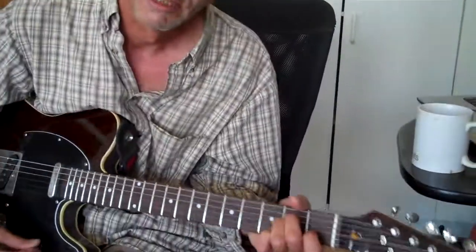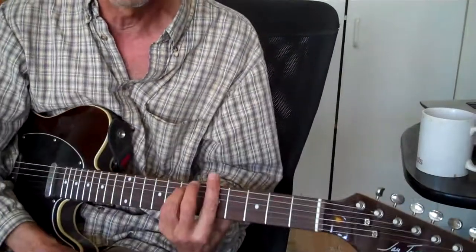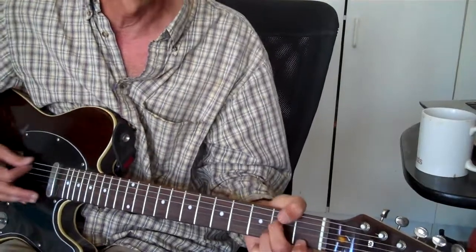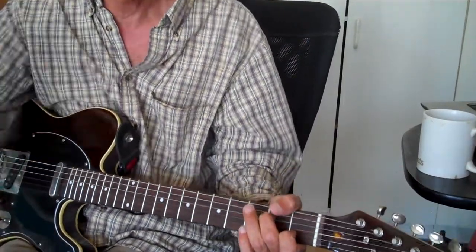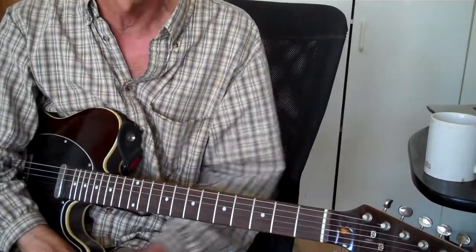That doesn't work — I'm resolving to A minor where he does resolve it. It doesn't work. But if I give it more time, suddenly we're able to allow that in. We've let go of the need to resolve that chord. That's the way all this works, and that's 'I Want You.' It's a freaking awesome song. And so that's where we are for today. Vincent Caggiano signing off.